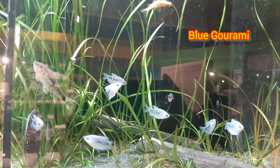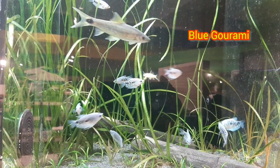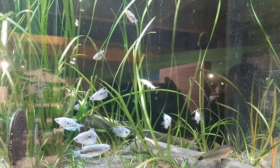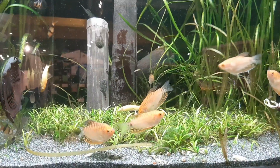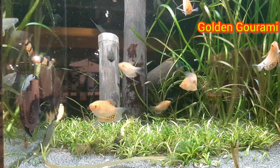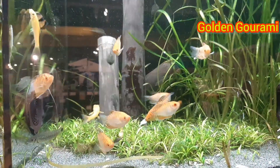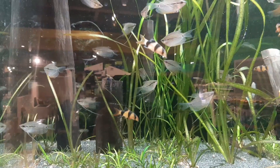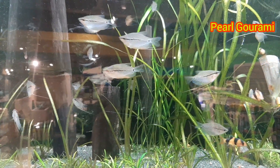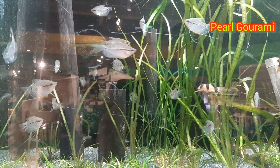Blue Gourami fishes are amazing freshwater fishes that are not only easy to take care of but also increase the beauty of the aquarium. The Blue Gourami, or three-spot Gourami fish, is a beautiful and hardy fish that can live and multiply even in captivity like our home aquariums. In nature, they are found in several Southeast Asian countries, typically inhabiting lowland marshes and swamps filled with vegetation.